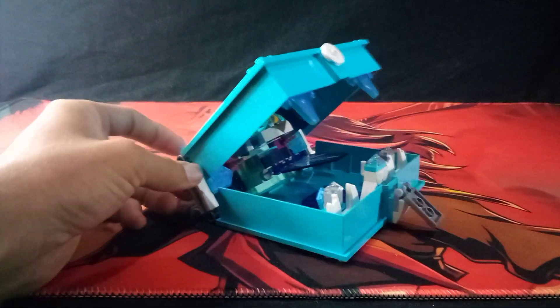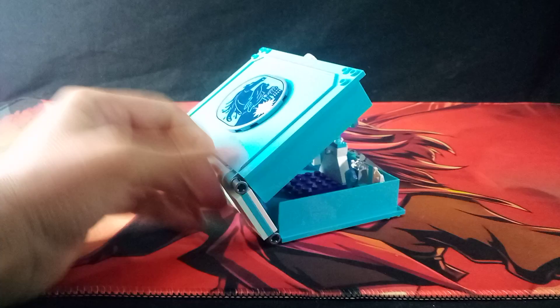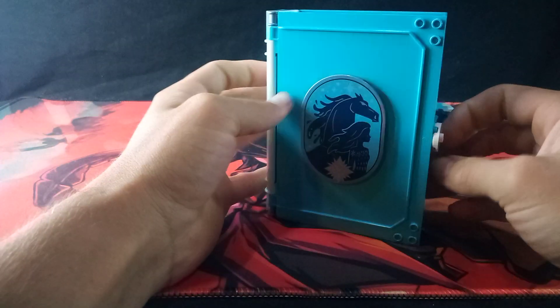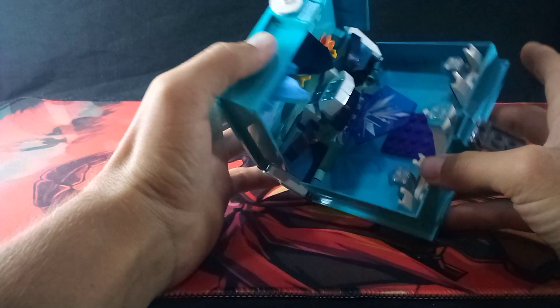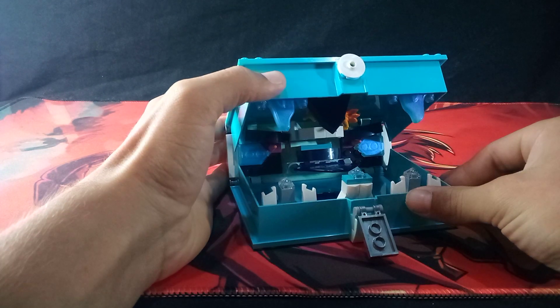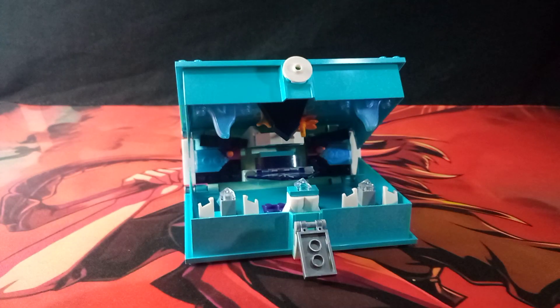And there you go — that is how you build the Monster Book of Frozen 2. That way when you close it up, the Lego logo and everything is right side up when you stand it up. Very neat! And that'll be it. If you enjoyed this video, consider liking and subscribing, and of course I'll be posting again sooner or later.